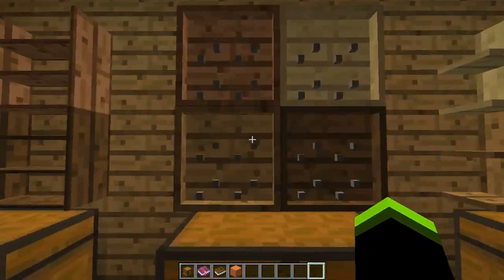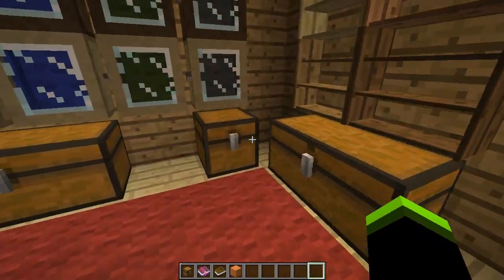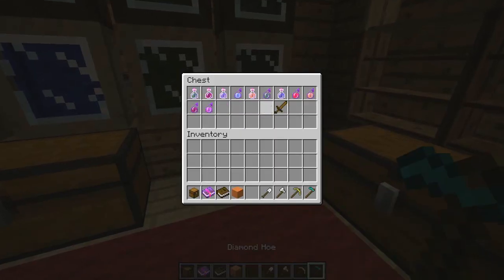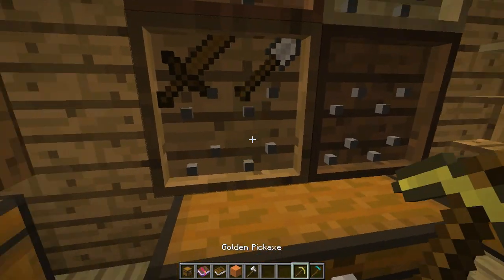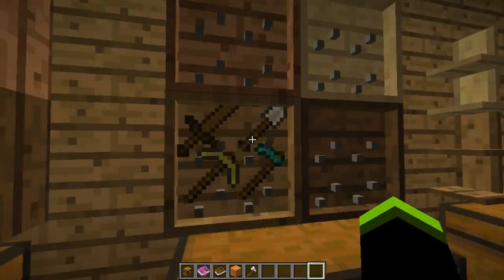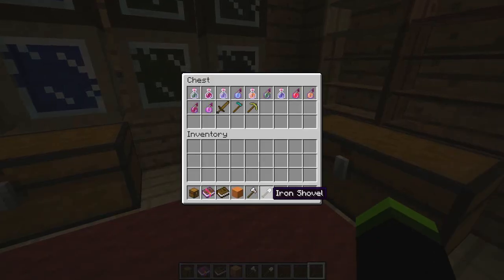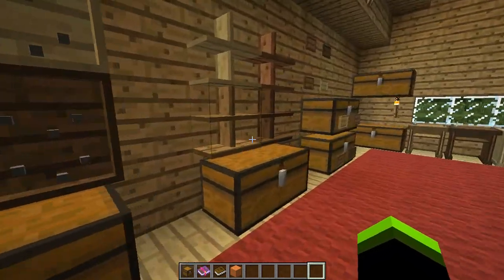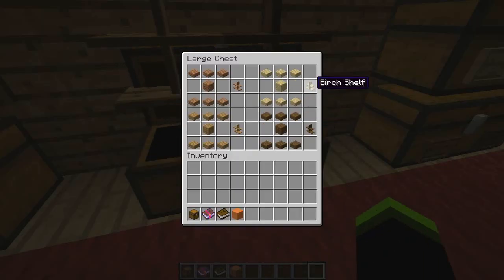These are tool racks. Once again you can use any type of wood. Tool racks hold tools, so let's put some tools on them. You just need to right-click to pick them up.